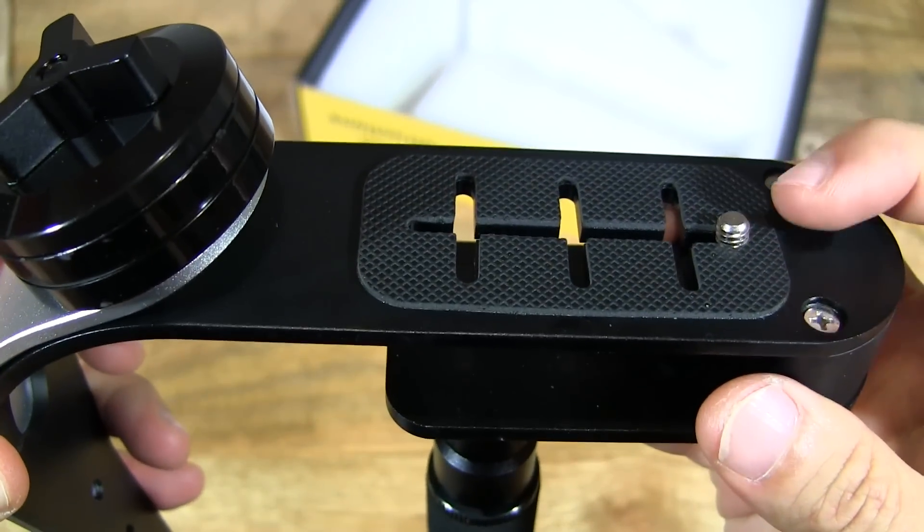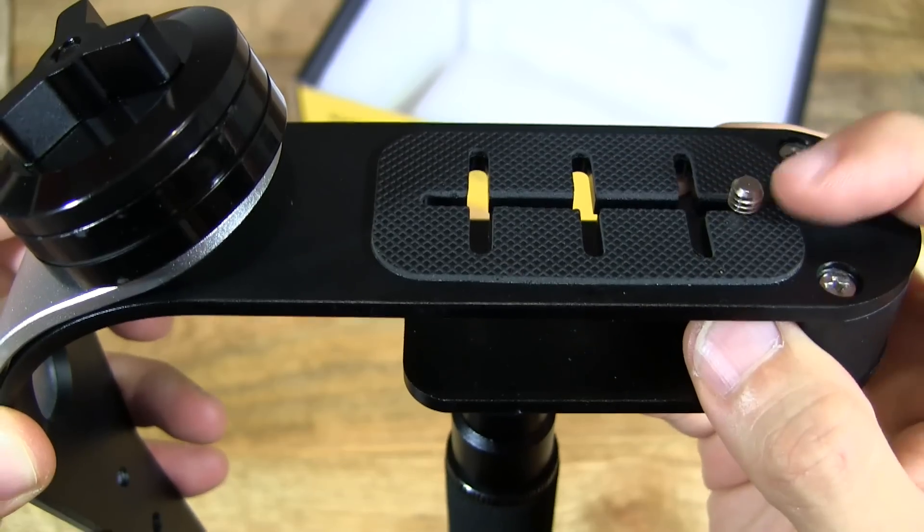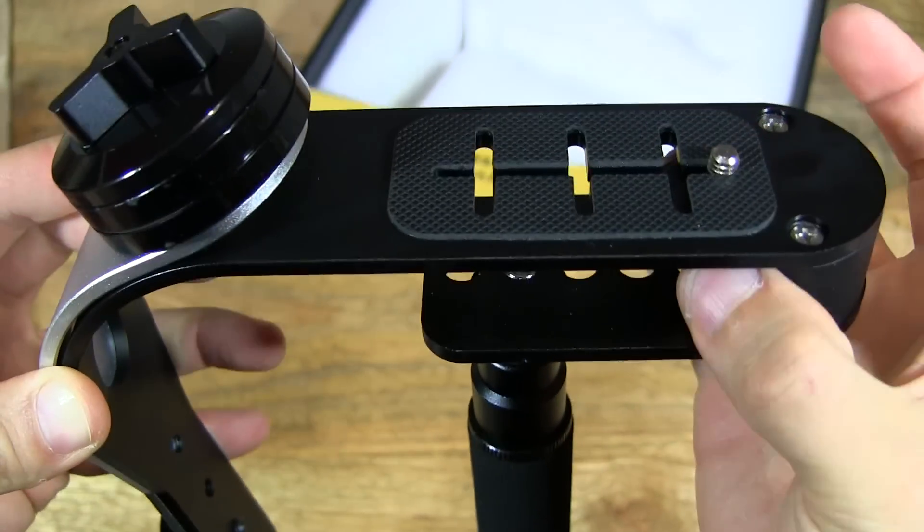So any camera — basically any kind of compact camera — would have a quarter inch mount like that. And the same with most DSLRs as well, so that's really handy.